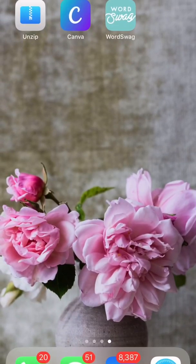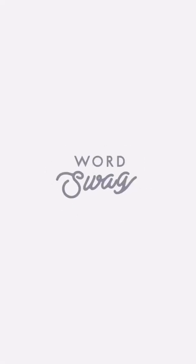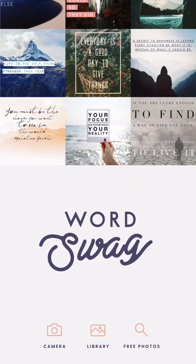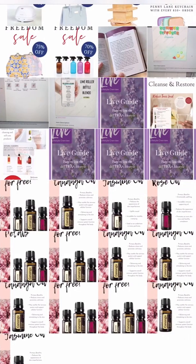Now that the images are in your phone's library, you can go into Canva or Word Swag to put your watermark on them. I personally prefer Word Swag — I feel like it's super simple and easy. Pop into Word Swag, go into your library, go into your folder, and grab the image you want to work with.